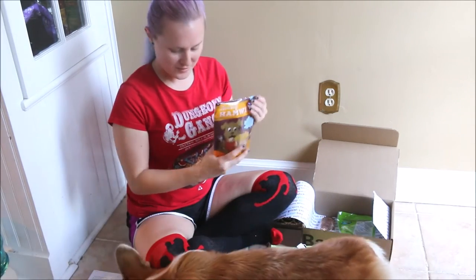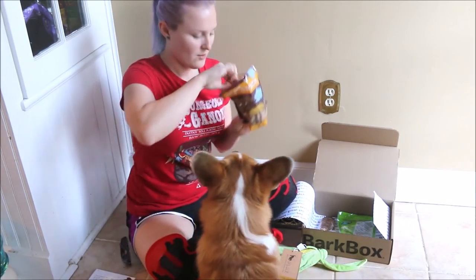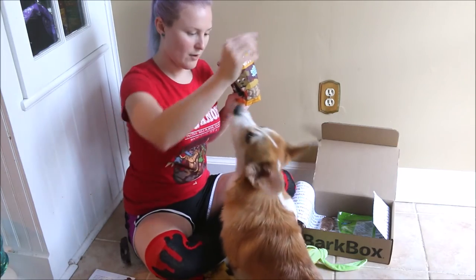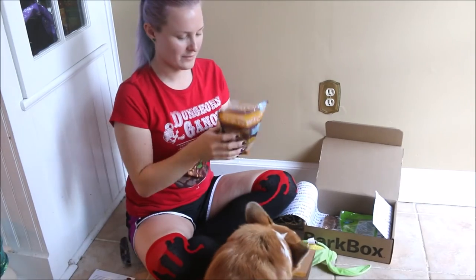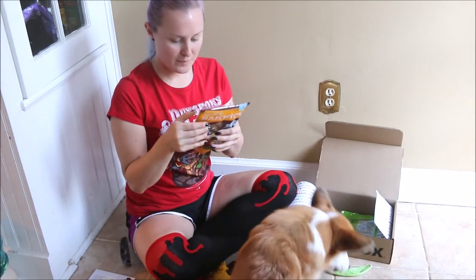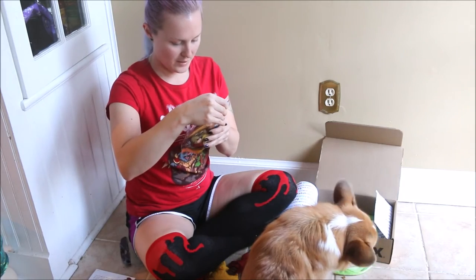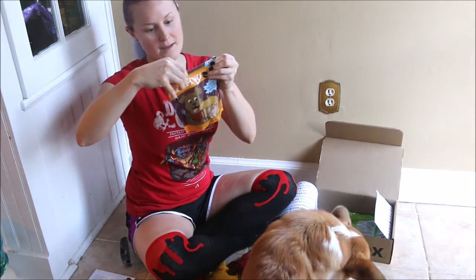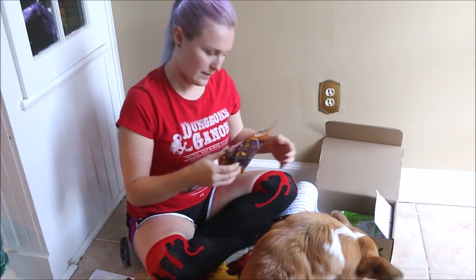It's actually a really cool box. Look at all this cool stuff you got. Hey, no - you can't have the plastic. Can you sit? Good boy. Oh, these smell good. Chickpea flour, pork, honey, tapioca flour, and cloves. All natural grain free. No corn, wheat, and soy. Made in the USA. So these are cool - honey baked hams.